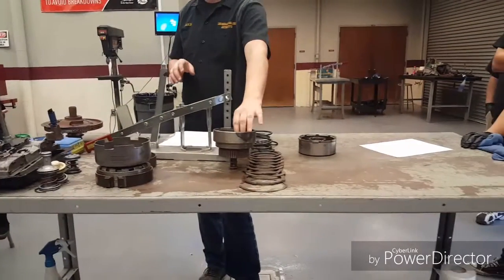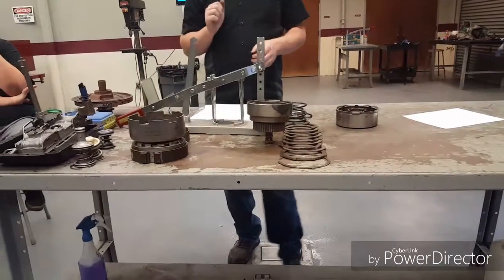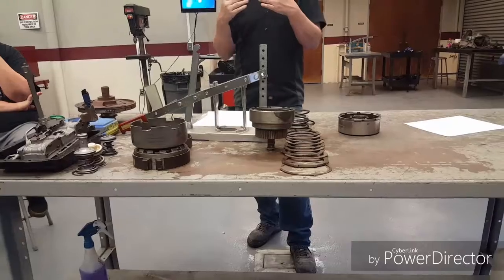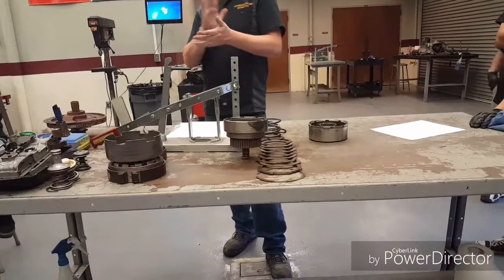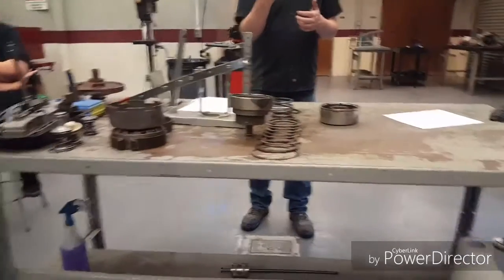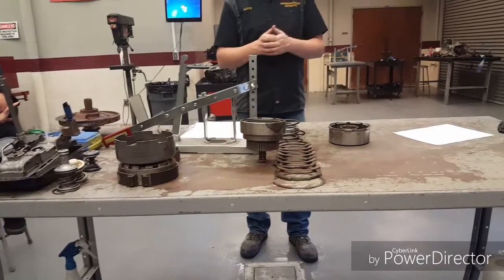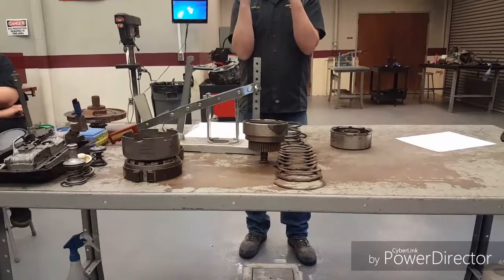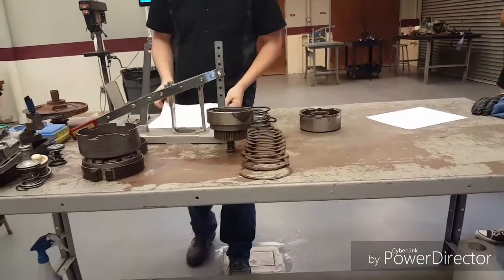Once this thing goes into its neutral position — say you're in the driveway and put it in neutral — you don't want the car to move, so the clutches have to let go of each other. If they are too tight, too packed together, they rub just a little bit and you're going to feel the car want to creep. You're burning up clutches, the car's moving like it shouldn't. If there's way too much tolerance, the piston has to move a longer distance, so you get a delay in the shift. And if it goes its full travel and is just barely starting to squeeze them together, it's going to slip and burn.